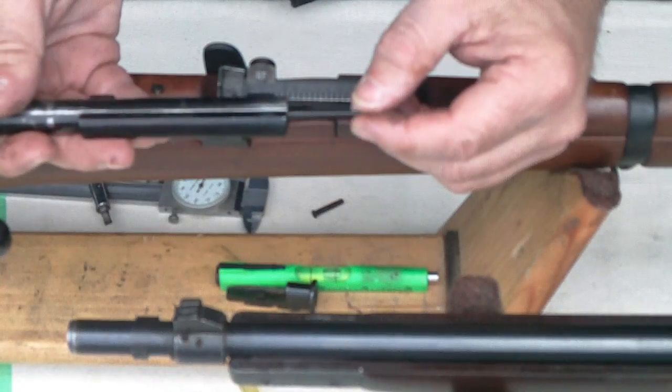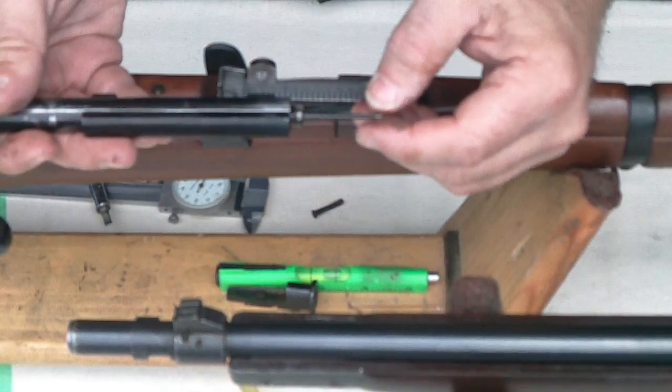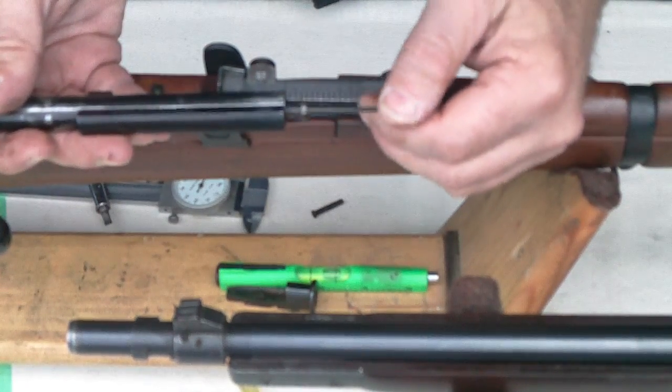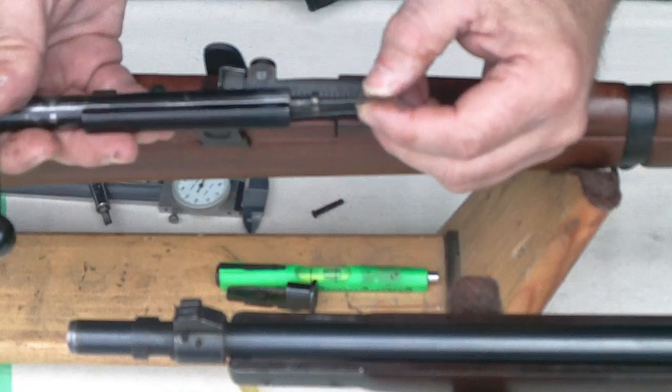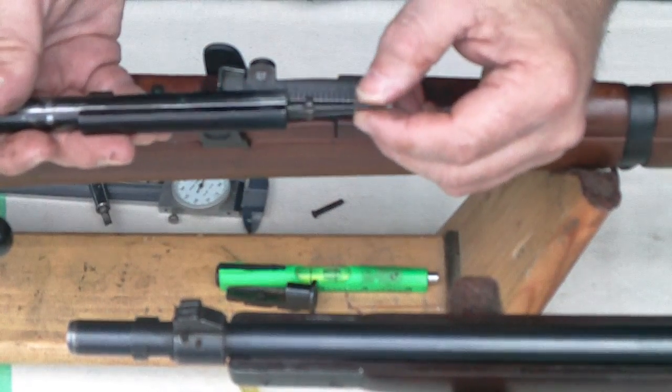It's about a hundredth of a second, but an eye blink is about twice that. So it's measurable time — it seems to go by instantaneously, but it's measurable time. There are two reasons you want fast lock time, or minimal time.